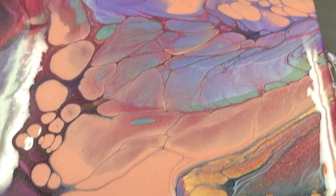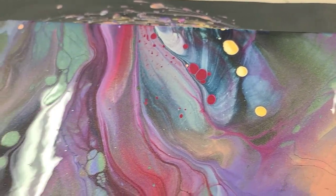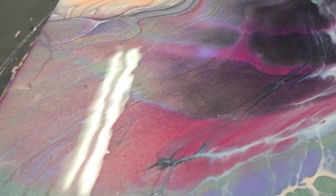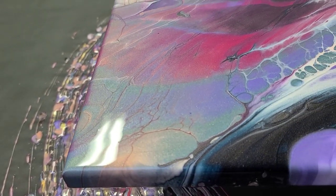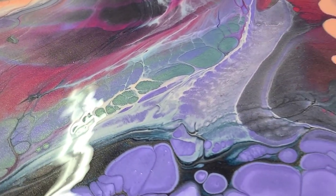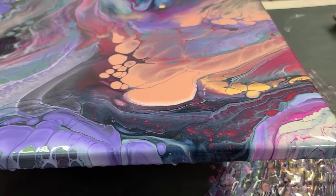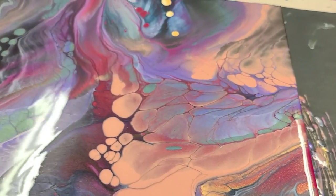This is a fairly big piece and it's kind of high up on the table, so I'm going to do my best to reach it. We definitely got a lot of beautiful cells in here and just beautiful reactions. Some awesome lacing, and it's a pretty interesting color scheme here, but I dig it. It's almost kind of galactic.